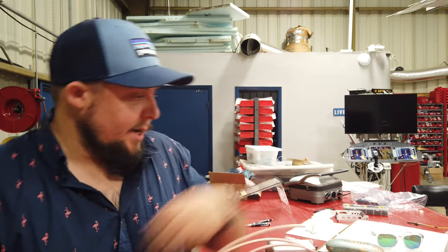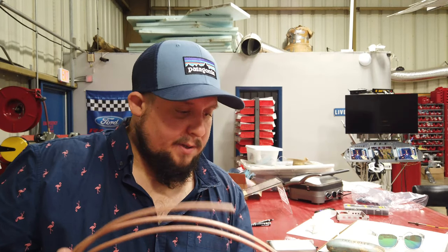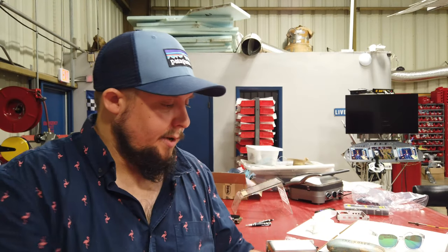Hey guys, Bruno from Moustache Flyer coming out today with a tech tip. We're going over me installing my comm radio antenna and everything we have going with the avionics. I wanted to talk about this because I've been asked a lot about what I'm planning on doing and what I'm using. So I'm using RG-400 and we're going to zoom down so you can see everything.